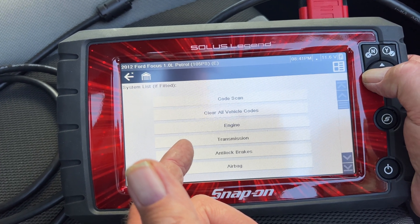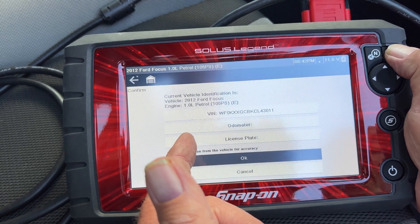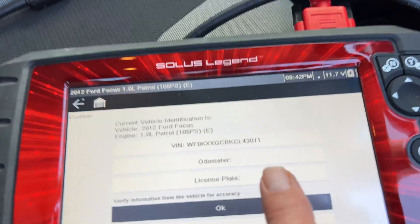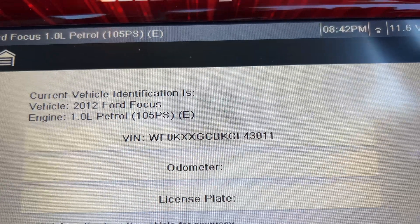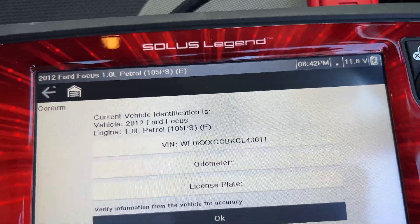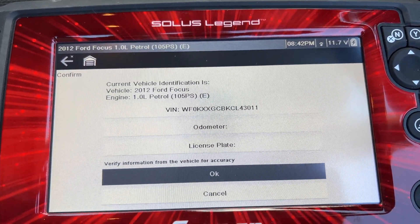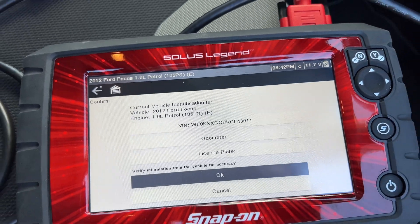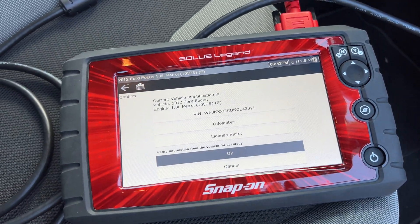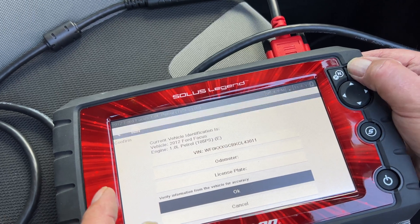Actually, let's just go back a minute because what I'm going to do is just check the VIN number. See the VIN — it says 3011. So make sure it's got the right car. The VIN number's correct, so it's recognised it. It hasn't come up with the mileage for some reason.